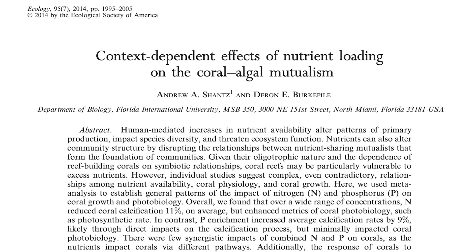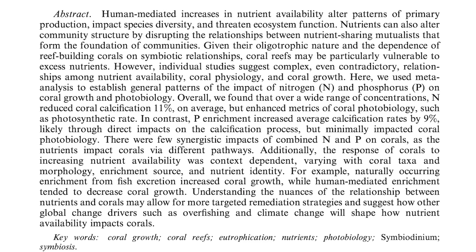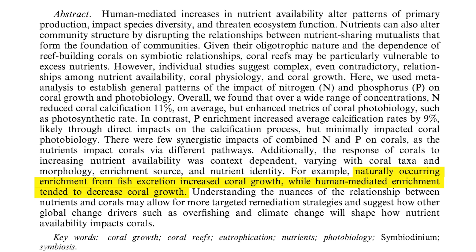Also compelling is a study called 'Context-Dependent Effects of Nutrient Loading on the Coral-Algal Mutualism.' It addressed the fact that individual studies suggest complex, even contradictory relationships among nutrient availability, coral physiology, and coral growth, so they reviewed dozens of popular studies on elevated nitrate and phosphate to find consistencies. Overall, nitrogen reduced coral calcification by 11% on average but enhanced coral photobiology such as photosynthetic rate. In contrast, phosphorus enrichment increased average calcification rate by 9%, likely through direct impacts on the calcification process, but minimally impacted coral photobiology. Most importantly, naturally occurring enrichment from fish excretion increased coral growth, while human-mediated enrichment tended to decrease coral growth.